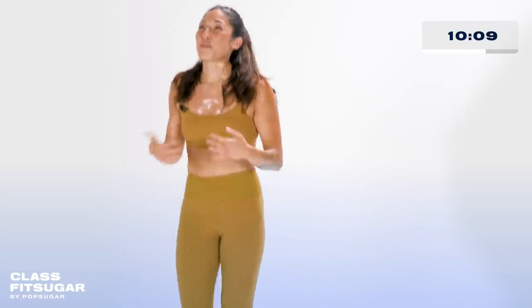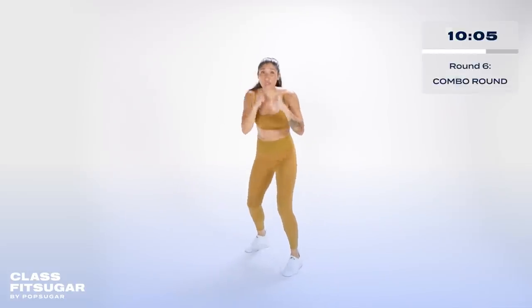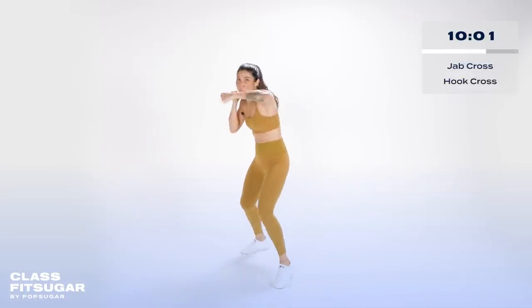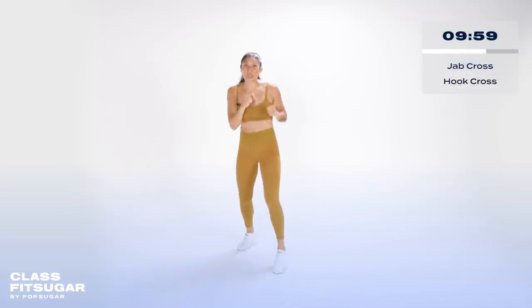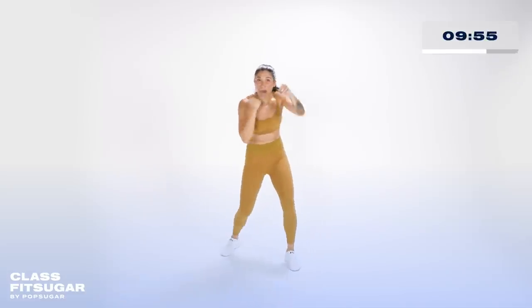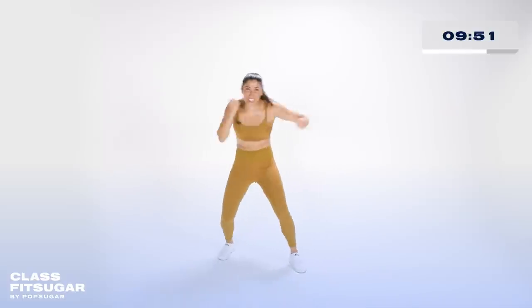Next round — combo round. We're jumping back in the ring. We start off with jab, cross, hook, cross. Think of that push-pull, push-pull. We start in three, two, one. Getting your stance. Jab, cross, hook, cross — full body, elbows in. Jab, cross, hook, cross. Your arms are shaking, your legs are hurting — you have to fall back on your basics. You're squatting using your whole body.